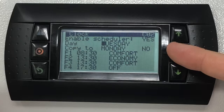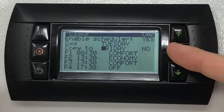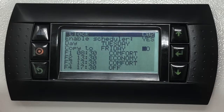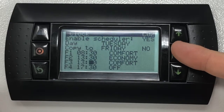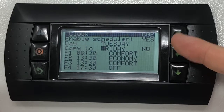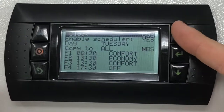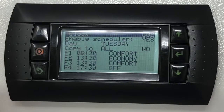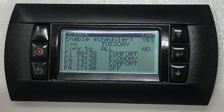Press the enter key to highlight the copy to field and change the day you wish to apply the visible time schedule. Alternatively select all to copy the time schedule to all seven days of the week. Press the enter key to confirm, then change the next copy field to yes and confirm with the enter key. The screen will prompt a few seconds later the successful copy message.